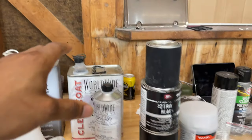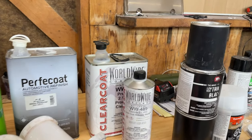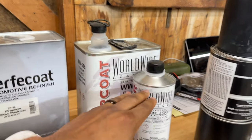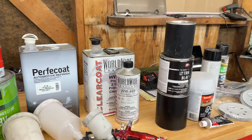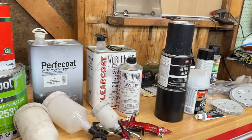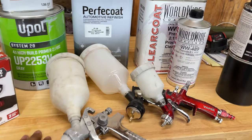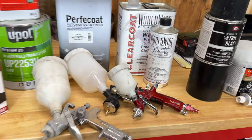With your primer down and your base coat — which is the color you're painting — what you need next is a clear coat. I always recommend going with a 2K clear coat. It's a two-part system: a clear coat and a hardener. That gives you the best durable finish, the best durable shine, a nice gloss, and it doesn't wear off very easily.